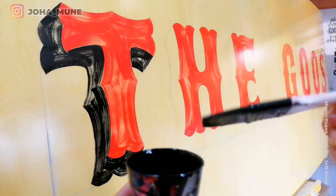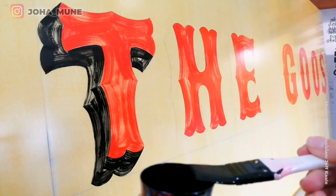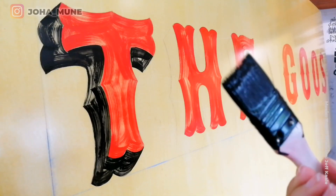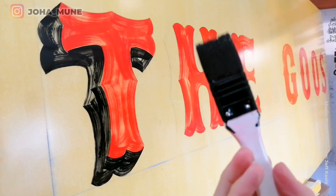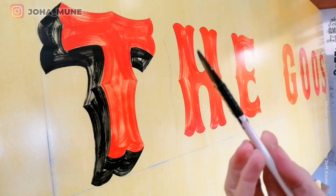Additionally, when you load your brush, clean it a lot on the palette — palette, palette, palette your brush — and then you will get the points of your brush there, and that's what is going to give you the texture.